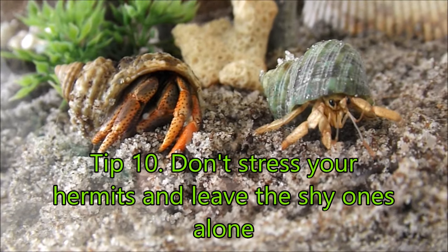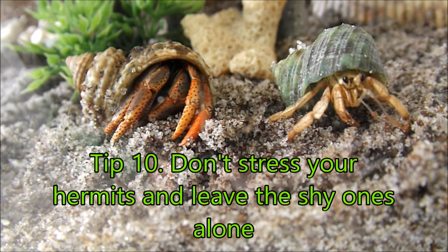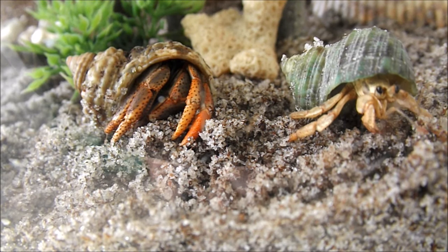And now tip 10, which is our last tip for the day, is to leave your shy hermit crabs alone. If they want to hide back in their caves in the dark, that's okay. Eventually they'll come out of their shells and be more social.